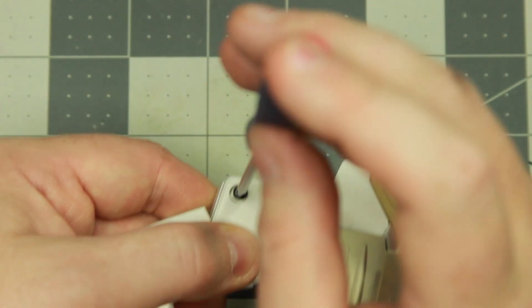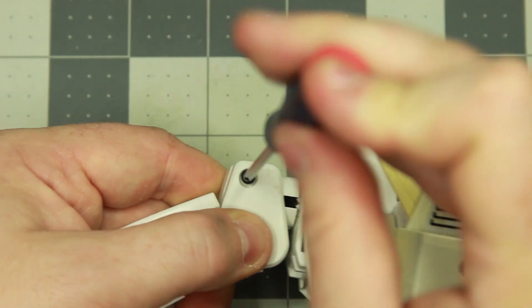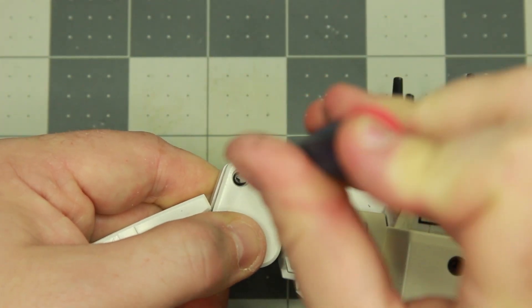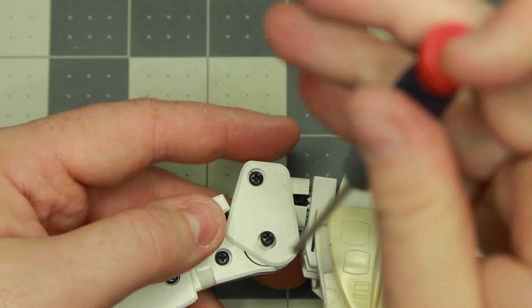After that we'll go ahead and button everything back up, putting the screws back in place. We're not taking the arms all the way apart on this because the rest of the commission just calls for de-yellowing the chest, the back plate, and wings.